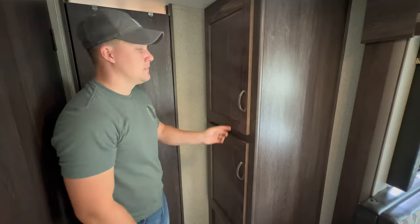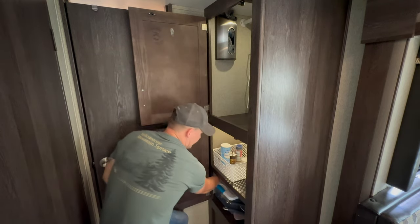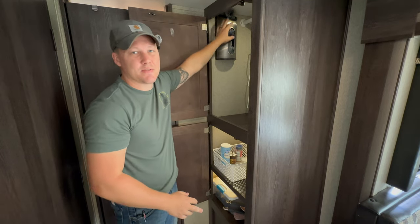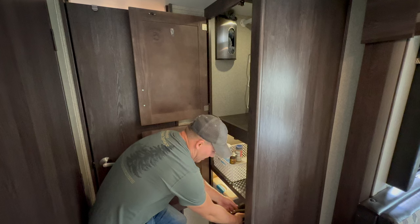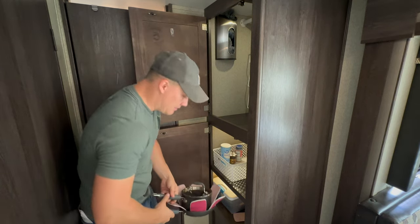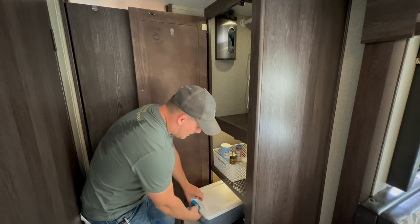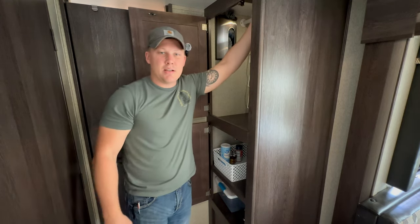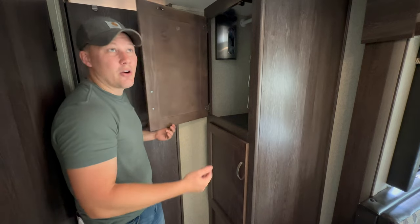There's a pantry here with interior lights — just push to turn them on for better visibility. Plenty of storage for food and supplies. We provide grocery bags, and there are spices and seasonings included. We also provide a Pampered Chef pan and skillet — please do not use metal utensils on them to avoid damaging the coating.